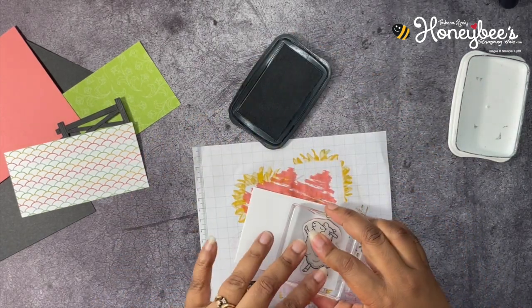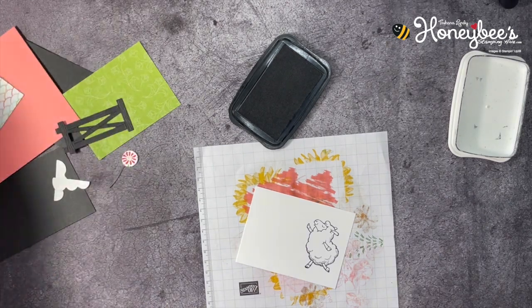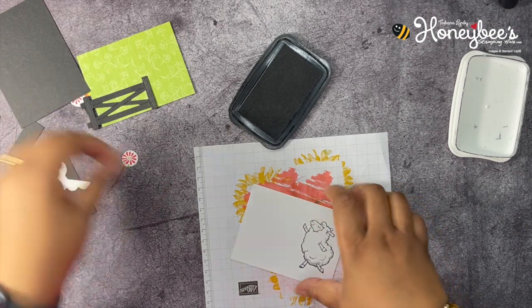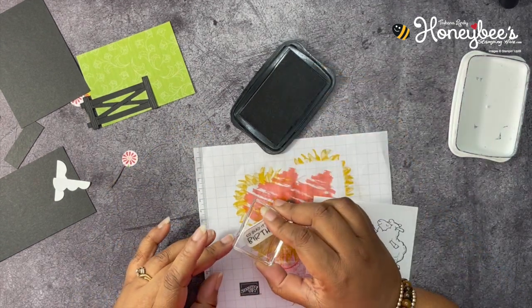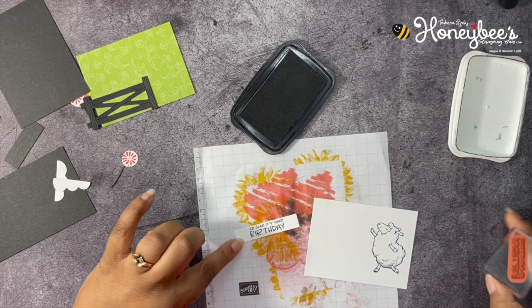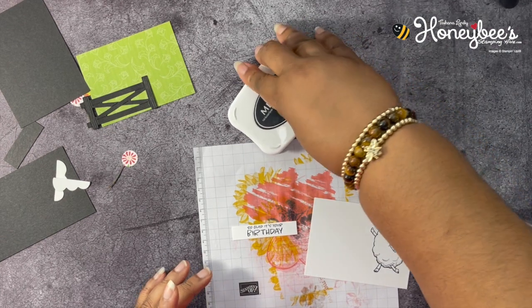Let's go ahead and stamp that. We have our sentiment that says 'So glad it's your birthday,' and we're going to stamp this right in the middle of the paper, just like that. I believe that's all we need the black ink for.